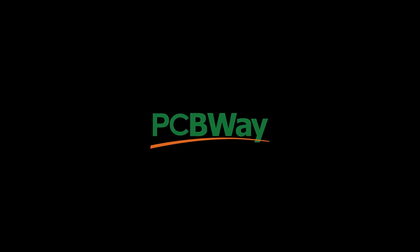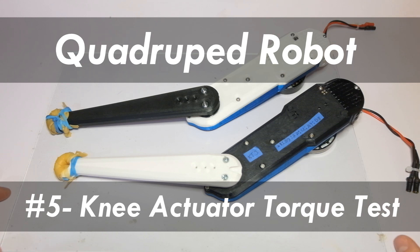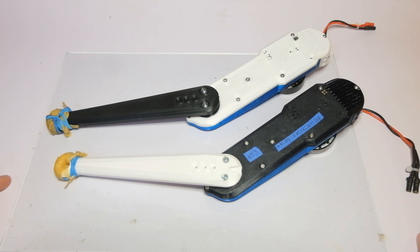This video is sponsored by PCBWay. I'm doing a lot of testing with my jumping leg, of which I'll do a video in the near future, and it's evident the knee motor needs a little bit more torque.